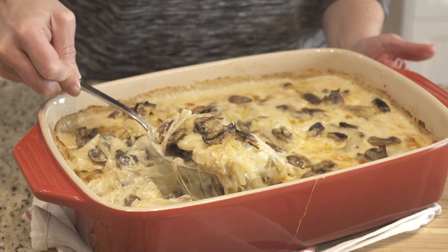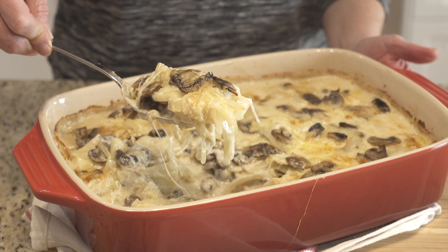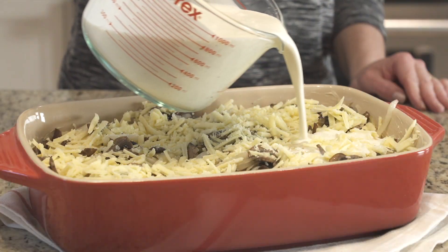Hello everyone, I'm Nicole, and today we're going to make a potato and mushroom gratin. It's a super simple potato casserole layered with potatoes, mushrooms, onions, and Gruyere cheese. It couldn't be simpler — no boiling of the potatoes, no pre-making the sauce.